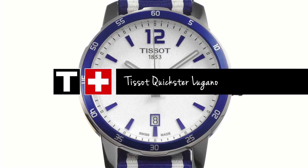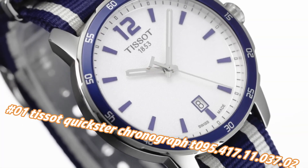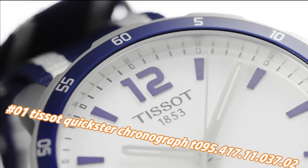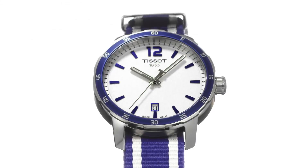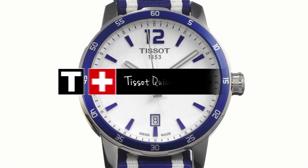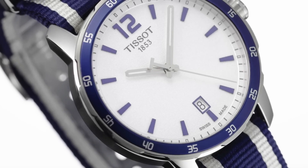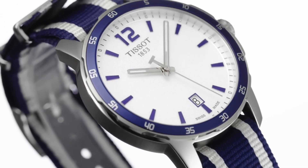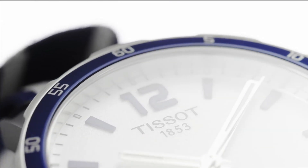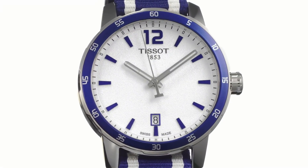Number 1: Tissot Quickster Chronograph T095.417.11.037.02. The current price of this watch in US dollars is $278, but this will vary with time. Fixed stainless steel bezel with an inlaid black ring showing tachymeter markings. Silver dial with luminous gray hands and index hour markers. ETA caliber D10.211 quartz movement. Scratch-resistant sapphire crystal, pull/push crown, solid case back, round case shape. Case size 42mm, case thickness 10.7mm, band width 20mm, fold-over clasp. Water resistant at 100 meters (330 feet).